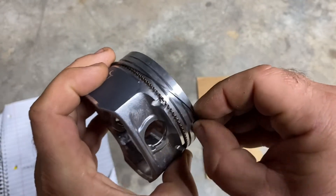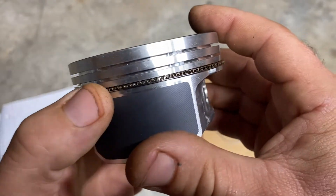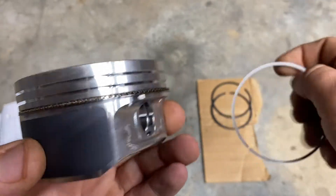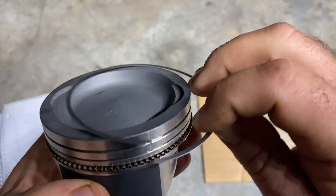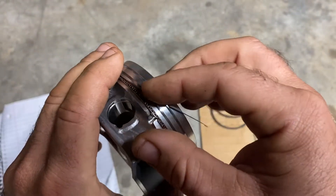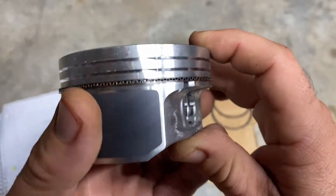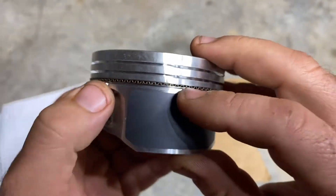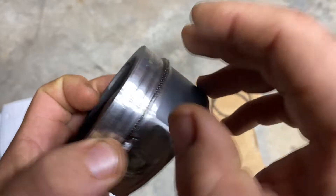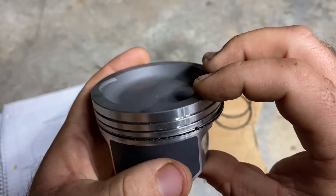Just walk it around nice and careful. Double-check that you're still butting up on that one. Take your next oil ring and start it where you want it, about 30 degrees over, then walk it around. There's our oil rings done. Check the gaps — you can just grab and push a ring over a bit to adjust. Get both gaps positioned correctly, rotating each one as needed.